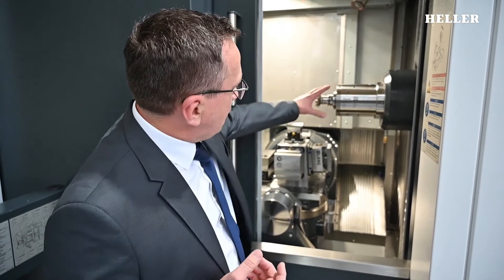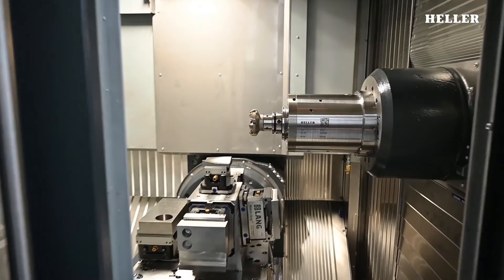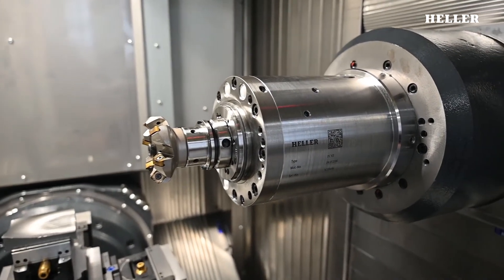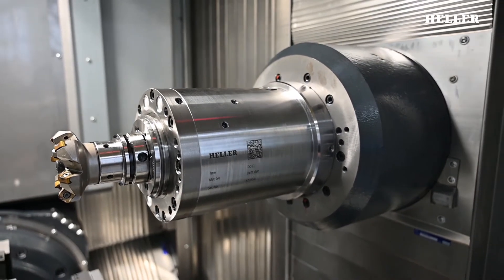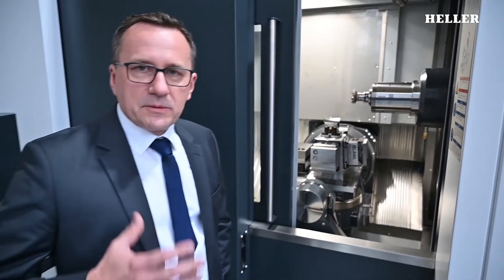Why do we have new spindles? We wanted to provide added value to our customers in the HF series as well — and that is the Heller Zero spindle. The spindle can be dismounted and removed from the front, and within only two hours we can replace the spindle and mount a new one, so that the machine can operate with as little interruption as possible.